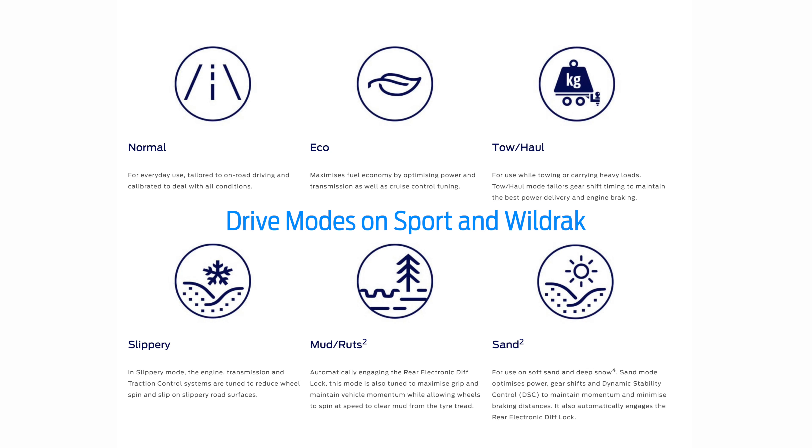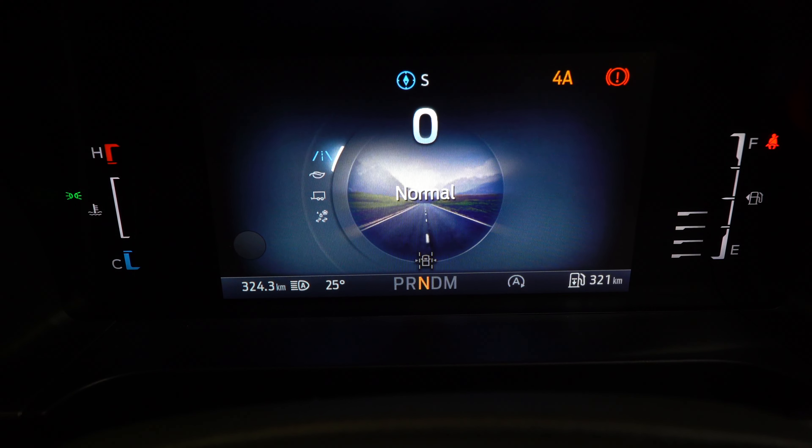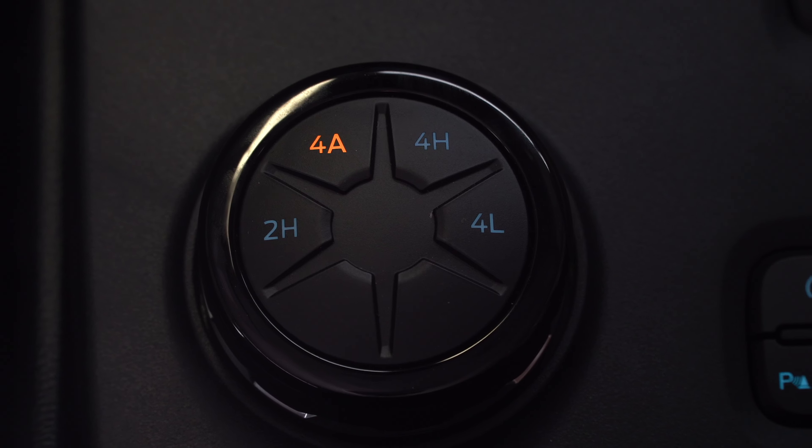In the XLT there are four driving modes, while the Sport and the Wildtrak do have a couple more. When you start the car up it does start in normal mode — no matter what mode you leave it in when you turn it off, it will always start in normal drive mode.